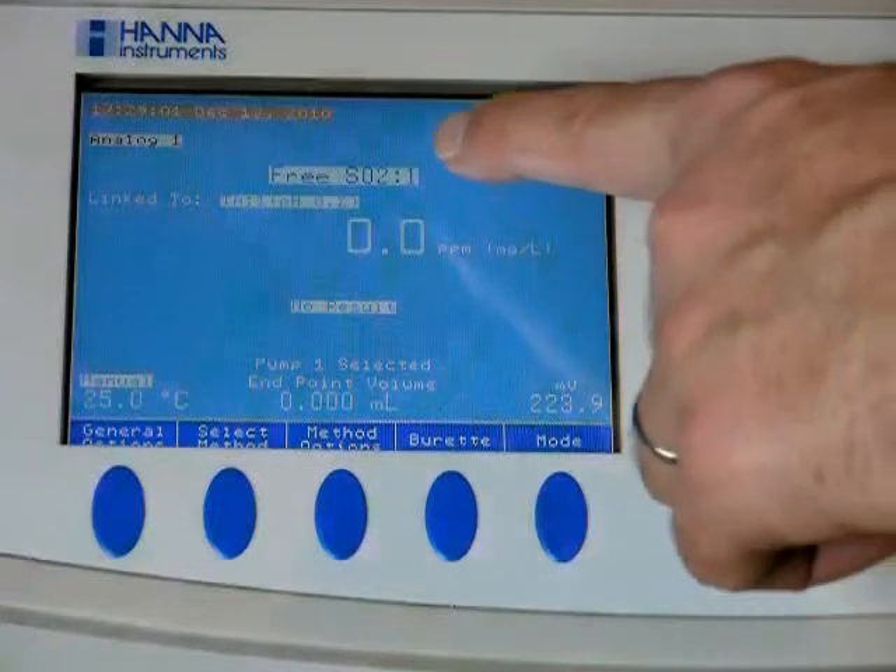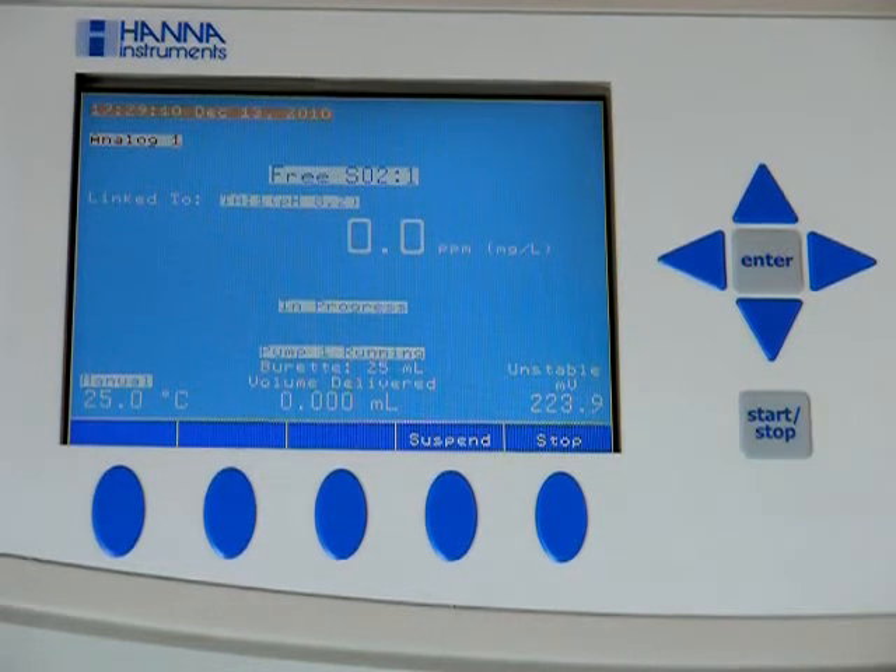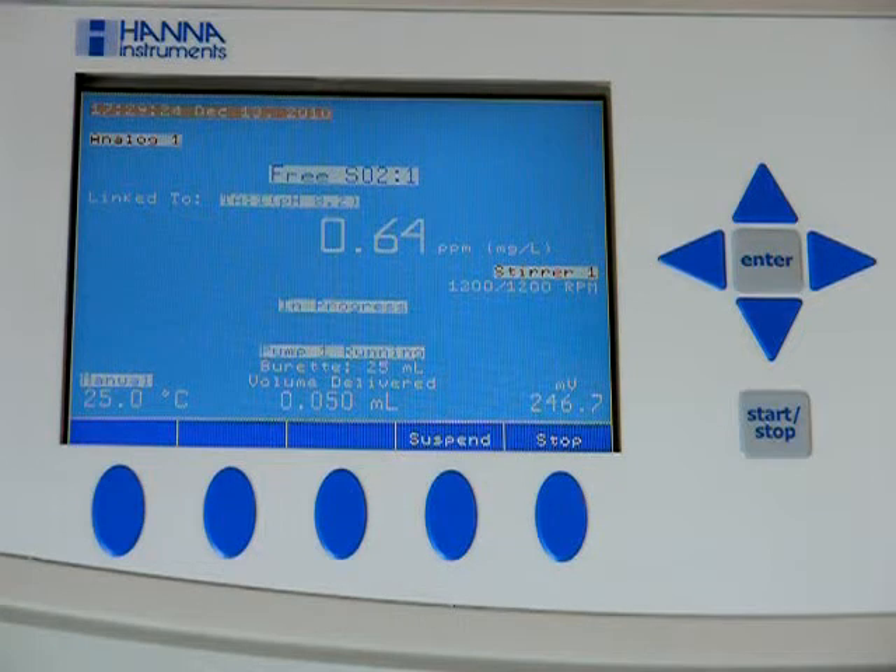Select the pH 8.2 method. Both samples are ready — we simply hit start one time. The meter will run the free SO2 test and then switch over and grab the pH number on the right side, then switch to the total acidity test.